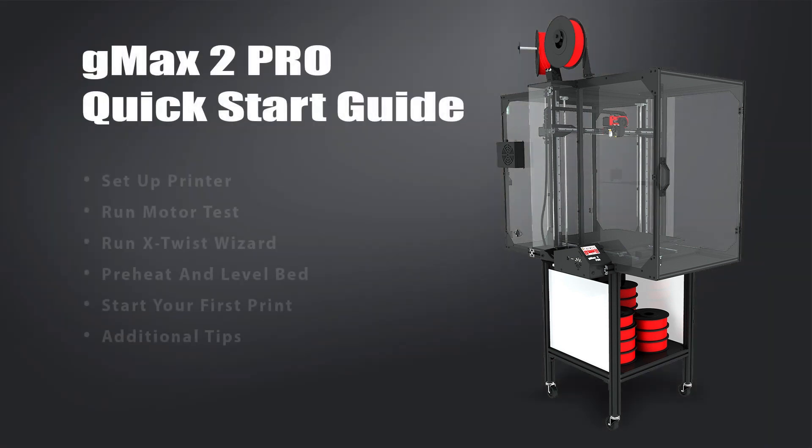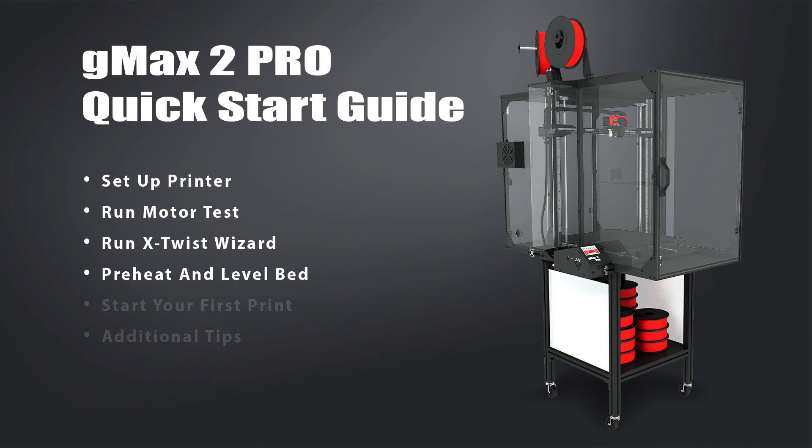Hi, thank you for purchasing your GMAX 2 Pro 3D printer. This video is a companion to the quick start guide that came with your printer, and it should be used after you've unboxed the printer. In this video, we'll go over the basic setting up of the printer, run a basic motor test, run the x-axis twist wizard, preheat and level the bed, then start your first print. And if you stay to the very end, we'll even add some additional tips.